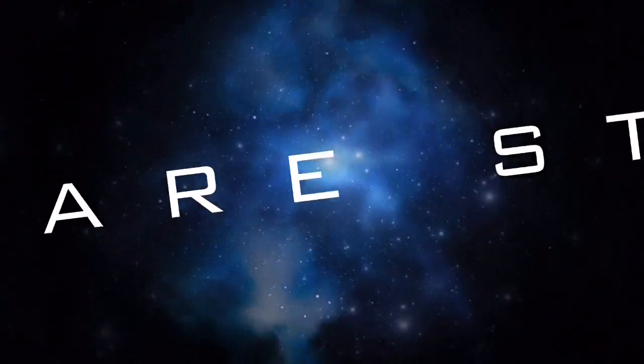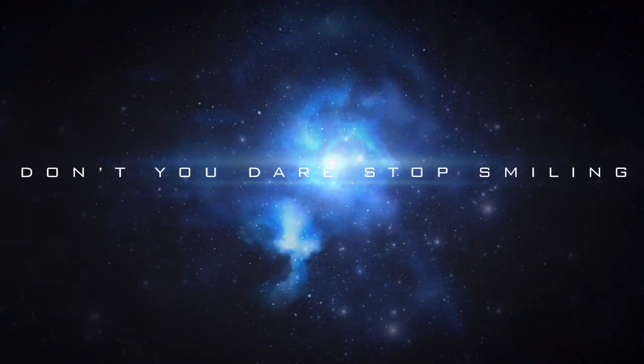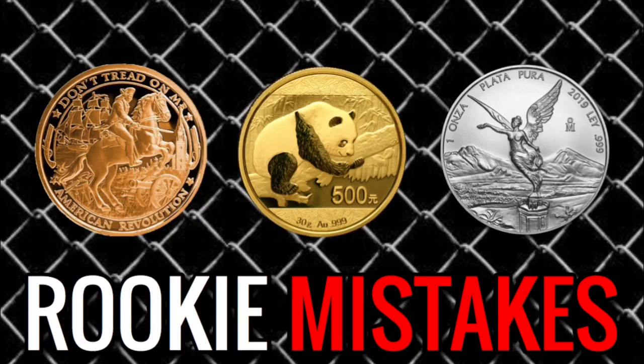Welcome back to another video. Today I want to talk about three rookie mistakes I've made in the past two and a half years while stacking copper, gold, and silver.